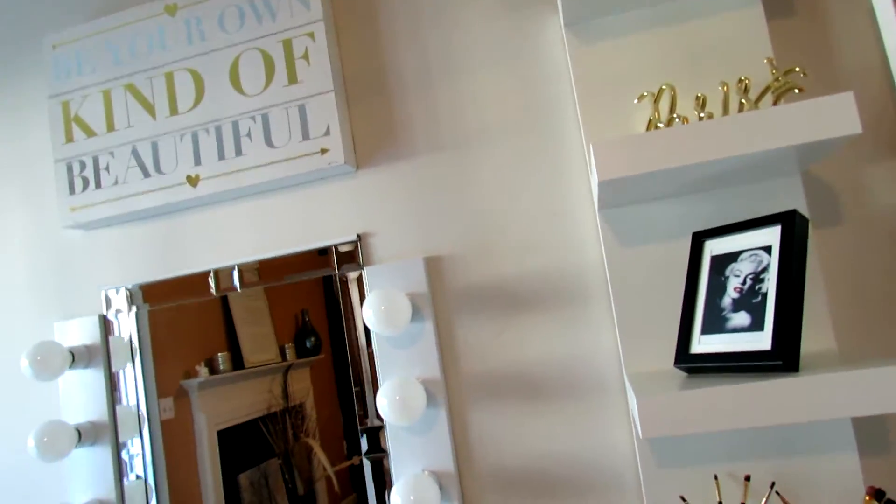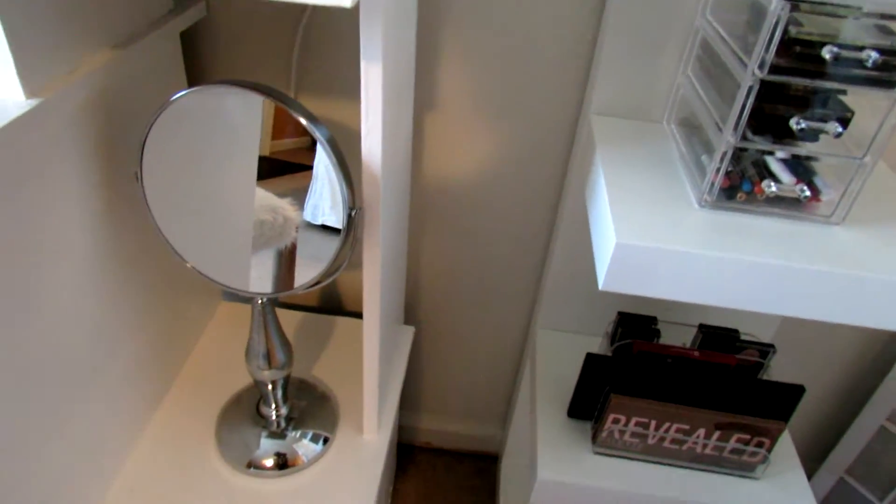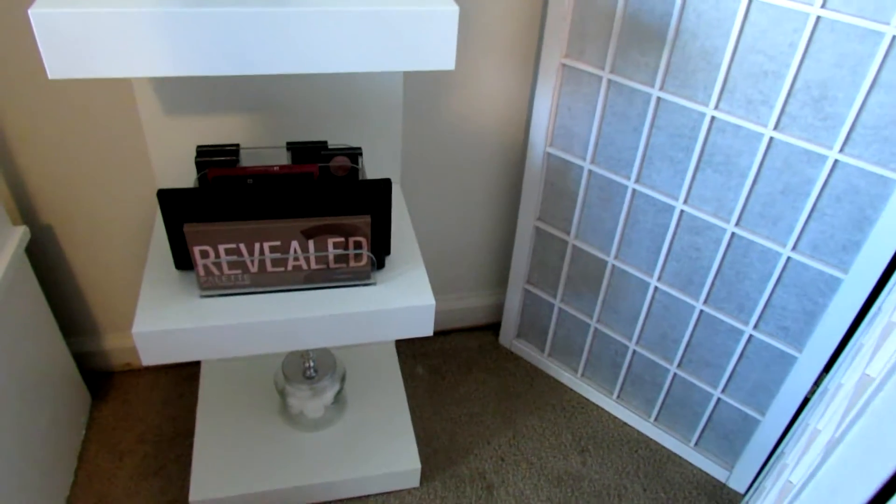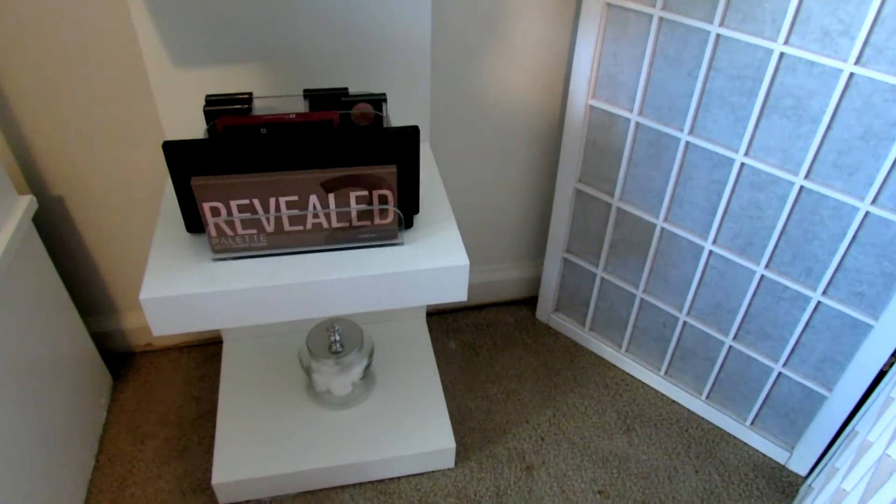This particular sign, 'Be Your Own Kind of Beautiful,' came from Ross for about 20 bucks. This actual vanity mirror I got from Home Goods for I think it was like $12.